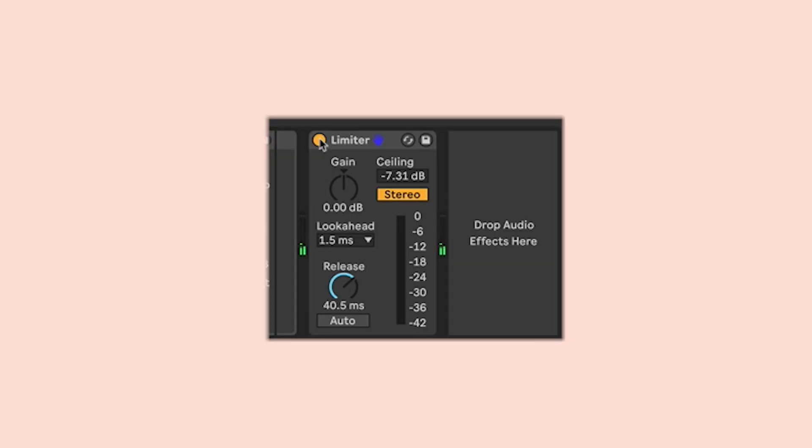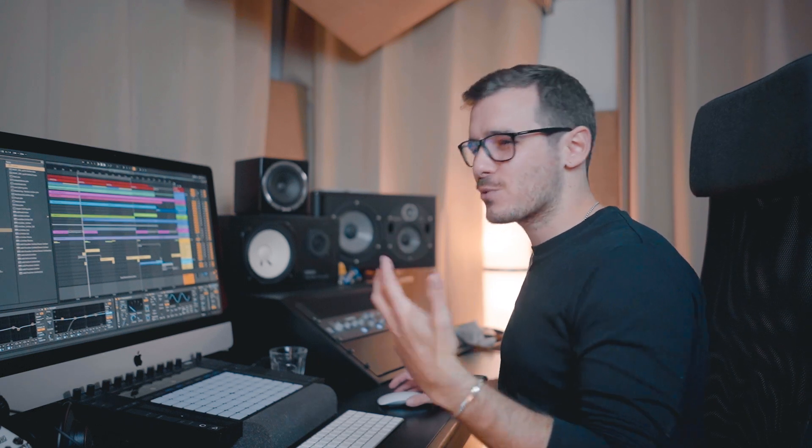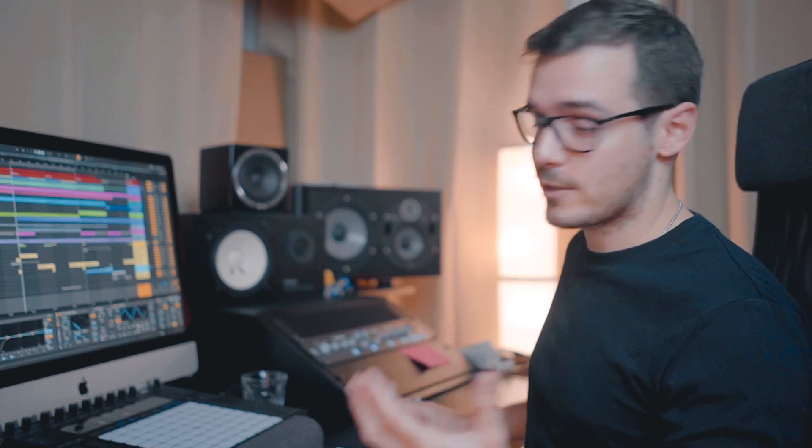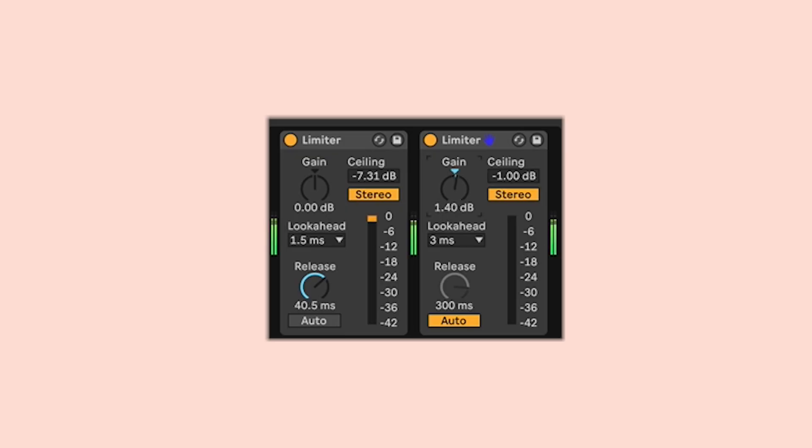Next up, let's add limiter number two. Command+F, hit enter. We want to set the ceiling at minus one decibel, which will compensate for any inter-sample peaks crossing past the limiter threshold that might cause a bit of distortion when playing back through your systems. I'm going to leave the look-ahead and release as they are, and all I'm going to do is increase the gain so that we get again two to three decibels of gain reduction — listening with our ears to work out how much we need and when it starts to sound a little too unnatural. You might want to turn your speakers down a little bit as I'm increasing this, because obviously it's going to get quite loud.